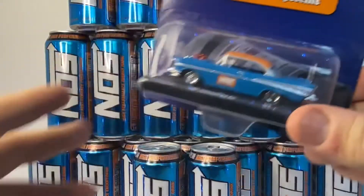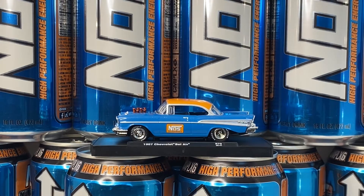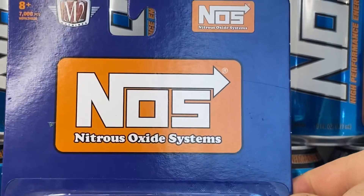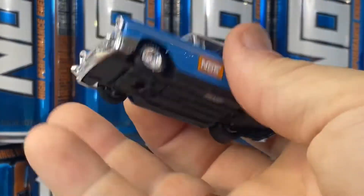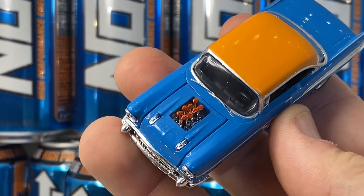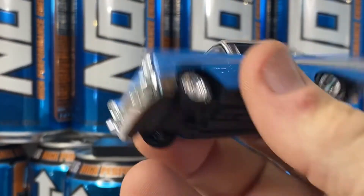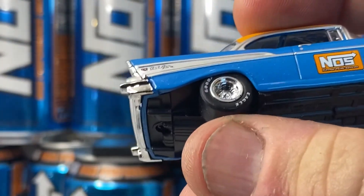Let's get this guy open and out of the package. Here is the card art — it's got a can of NOS on it, nice. Then we have the stand, already unscrewed, so we can just take the car off. It's got a plastic base with a die cast top, an engine — looks like it might open, but I'm not going to attempt it — and rubber tires with Goodyear Eagle written on them.